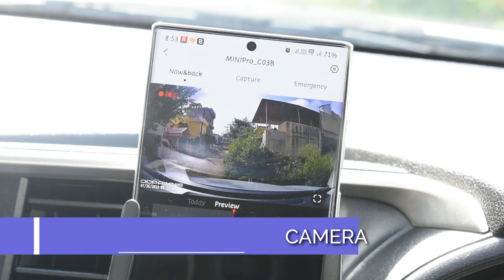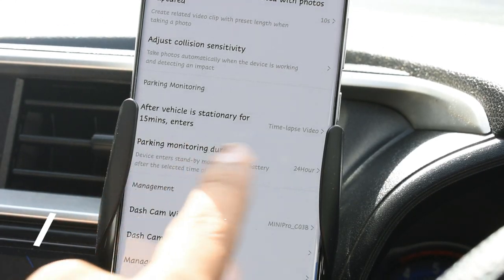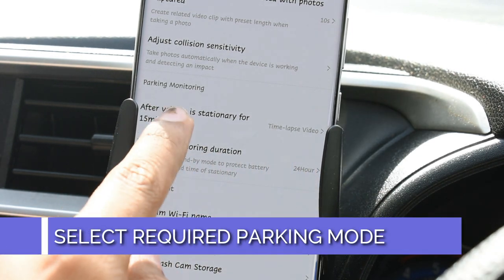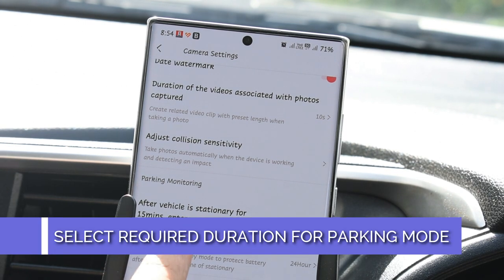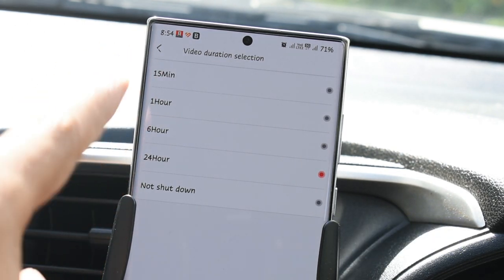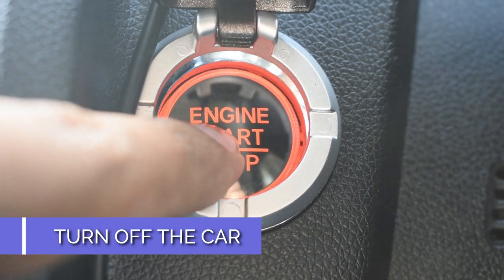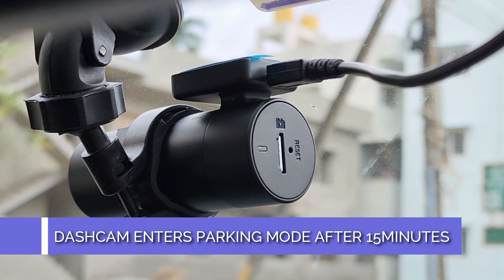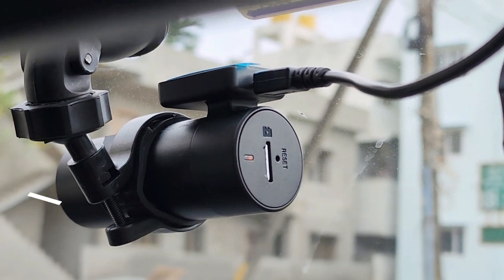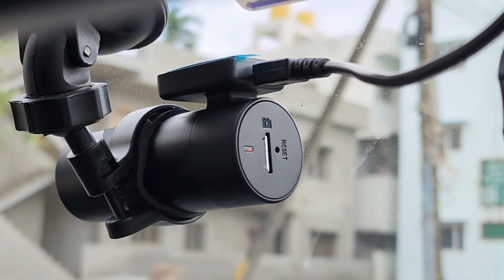Open up the DDPAI app on your smartphone and connect the dash camera — whether it's the Mini Pro or Mini. Head into the in-app settings and select the type of parking mode you want: time-lapse mode, normal recording, or dormancy mode. Then select the required duration from 15 minutes up to 24 hours, or 'not shut down.' Turn off the car and wait 15 minutes; after that, the DDPAI Mini or Mini Pro will enter parking mode and an orange LED will indicate successful hard wiring.